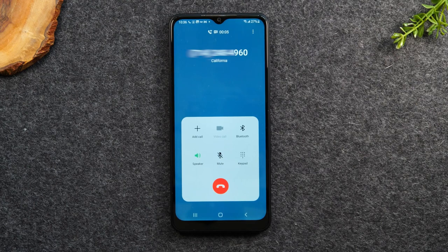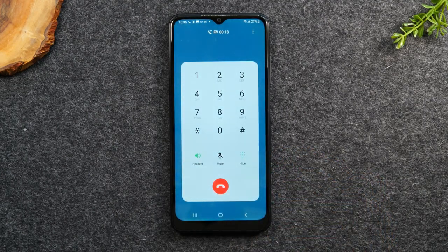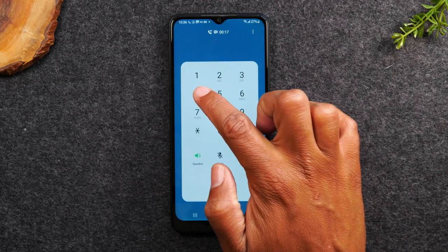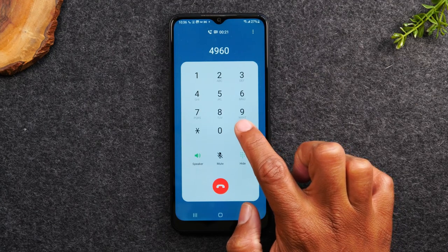So it's asking us to enter our password. Now, you're probably saying, I just bought this phone, I don't have a password. What you're going to do is hit the keypad button, and you want to enter the last four numbers of your phone number. So let's do that now, and then hit the pound sign.